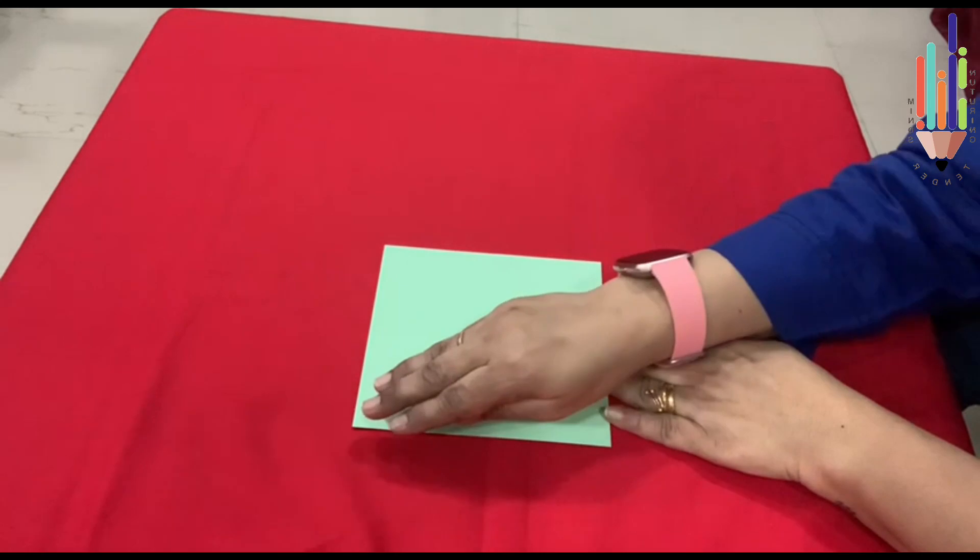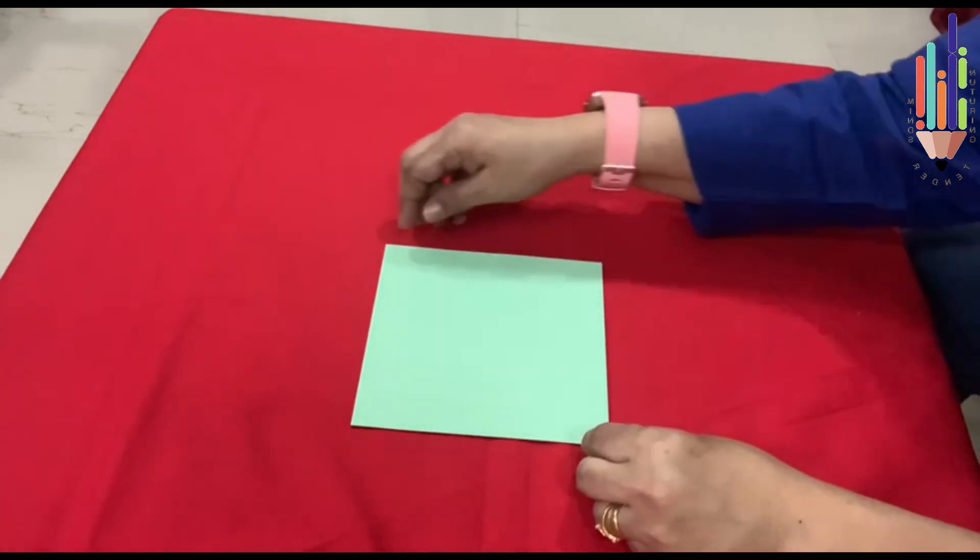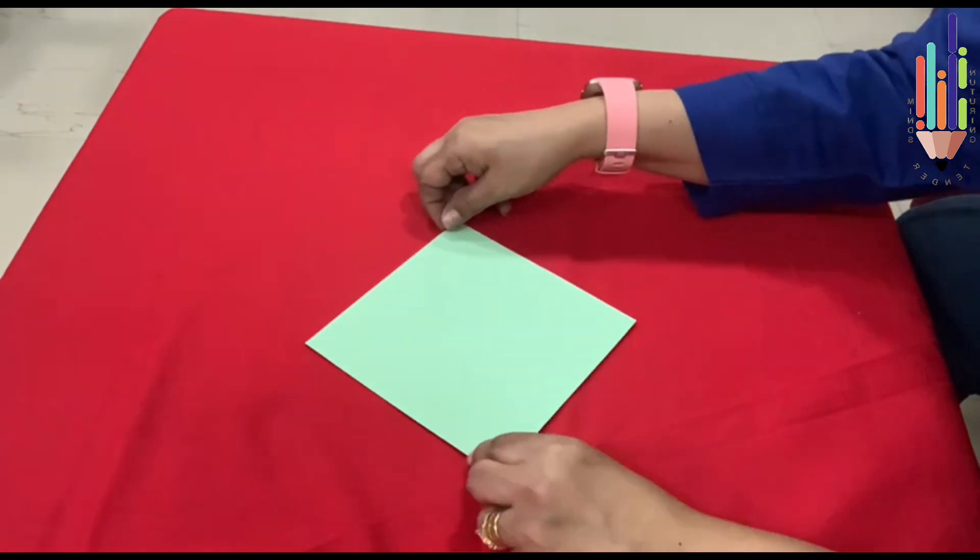Here we have four sides — one, two, three and four. Now what do I do? I turn it like a kite shape.